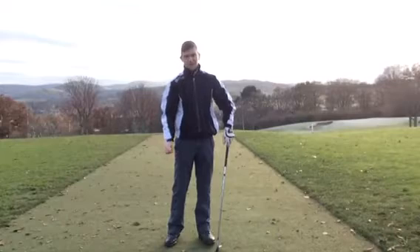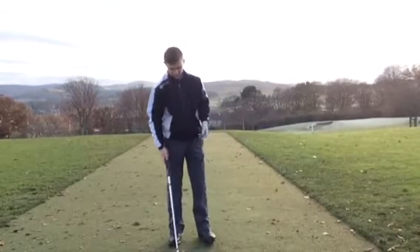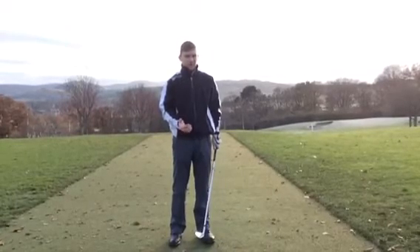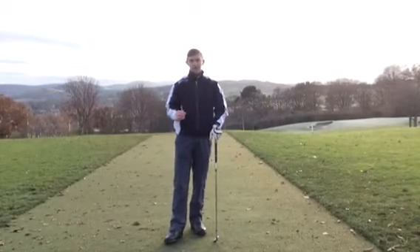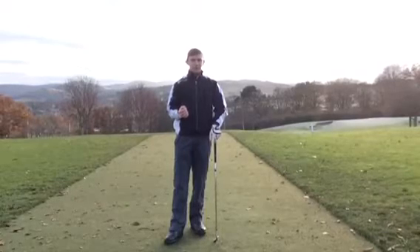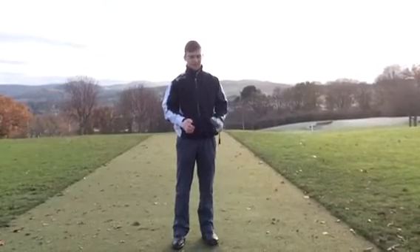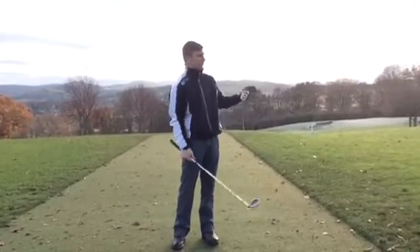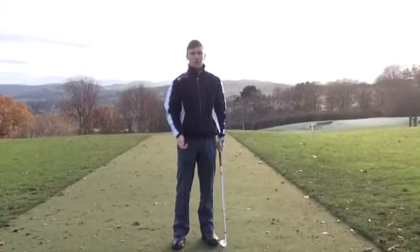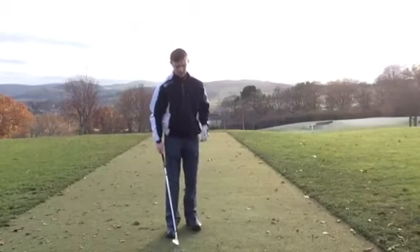Putting weight on the left foot allows me to hit down on the golf ball, which creates a descending move and enables you to create more spin. The other thing you want to work on is to feel like you're swinging a lot smoother. Because it's not such a full shot, we want to give our body time to get out of the way so we can make a full turn through the golf ball. So when you set up, instead of aiming square, I like to aim a little bit to the left - a little bit open.